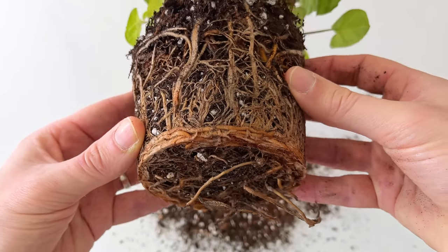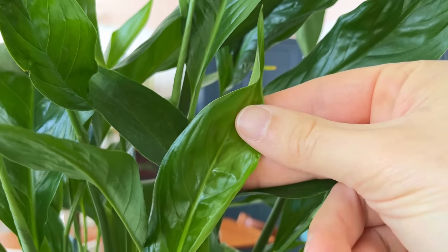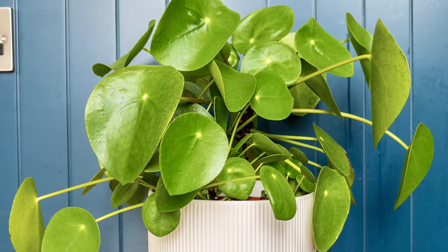In today's video we're going to look at why this is actually one of the best things you can do for your plant, as well as the results from those root prunings one year later. You never know, you might just become a serial root pruner after watching this video. The three plants in question were my green syngonium, my established peace lily that I've had for years, and my Chinese money plant.